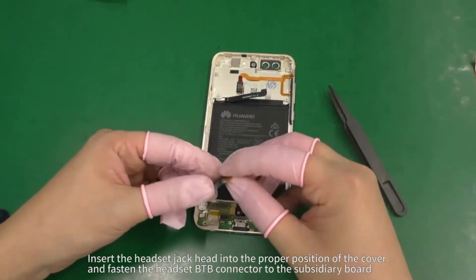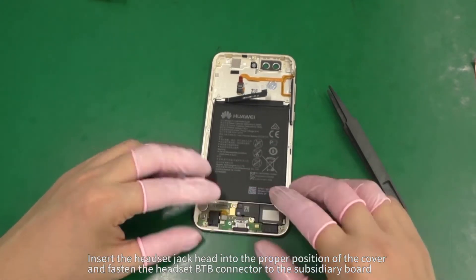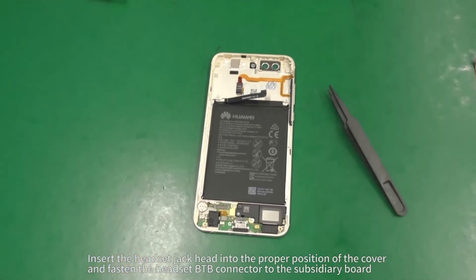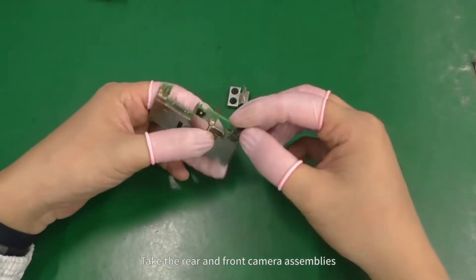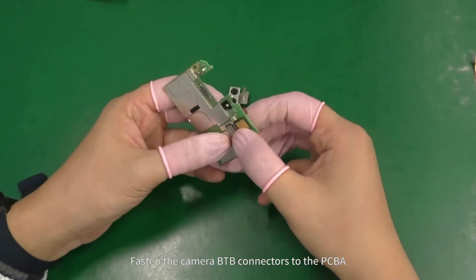Insert the headset jack head into the proper position of the cover and fasten the headset B2B connector to the subsidiary board. Take the rear and front camera assemblies and fasten the camera B2B connectors to the PCBA.